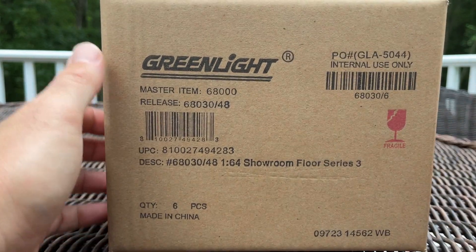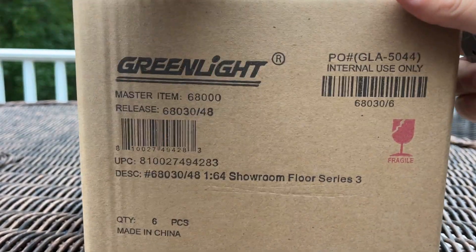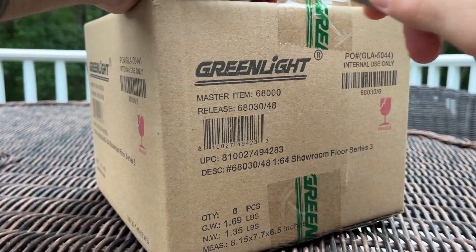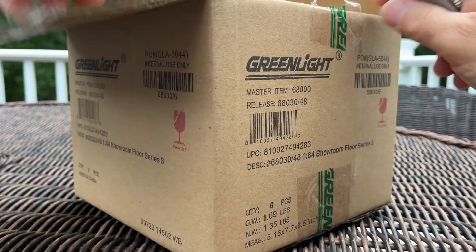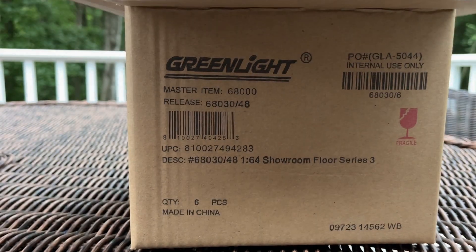Let's get into this before it starts raining or before I get struck by lightning. I've cut the tape so there's no turning back, no redoing this.